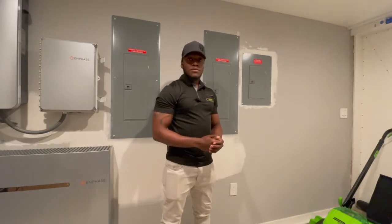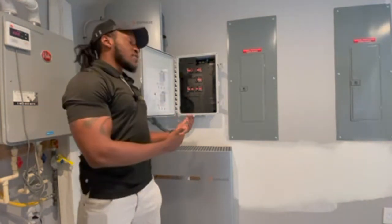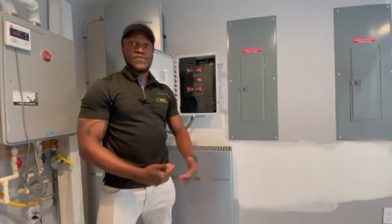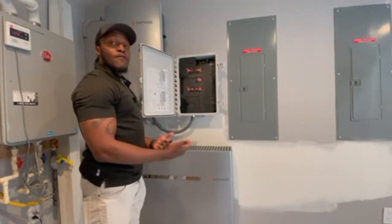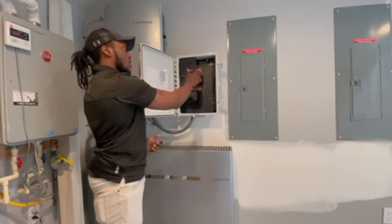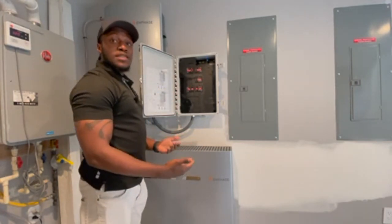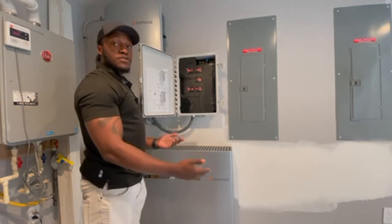We're going to go ahead and talk about the troubleshooting steps. In this portion of the video, we are going to be discussing the components of the AC combiner, the AC disconnect, and the breaker panel. As you can see here, we have the AC combiner, and to make sure that the Envoy is receiving power, we're going to want to make sure that all the breakers are turned inwardly. Sometimes it might be tripped and it's kind of invisible to the naked eye, so just to be sure, turn off all the breakers and turn them back on.